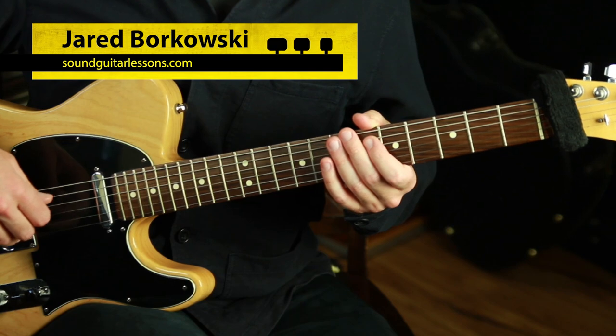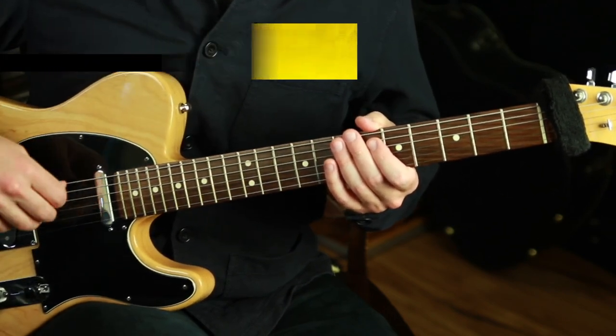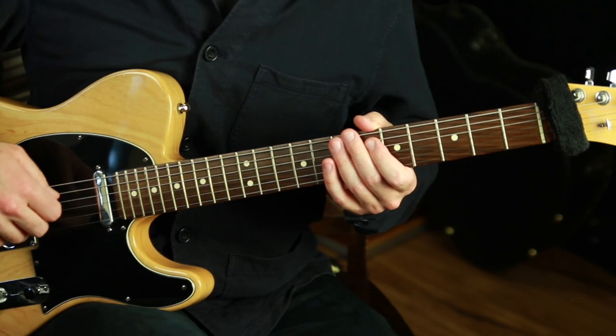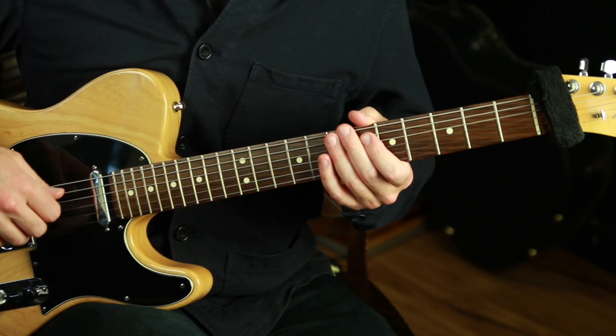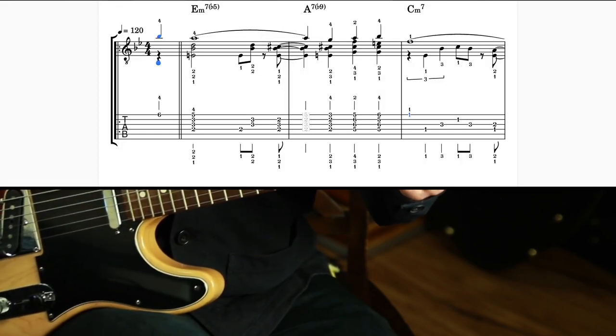I'm Jared Borkowski from soundguitarlessons.com, where I teach how to go deep and become skilled musicians on the guitar, and how to get more creative and express ourselves more freely. If you're new here, welcome — please subscribe and follow. Okay, here's the full demonstration with the sheet music and tabs on the screen.